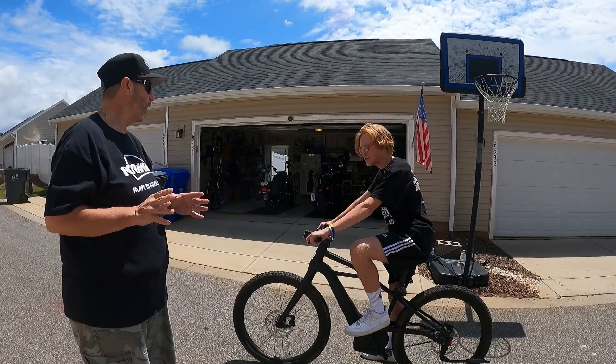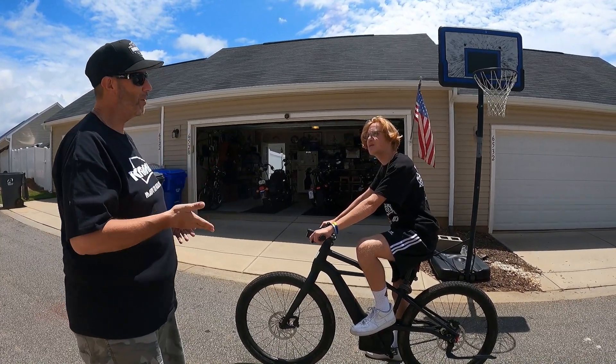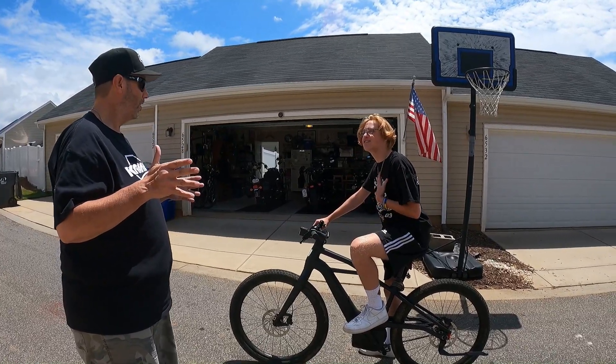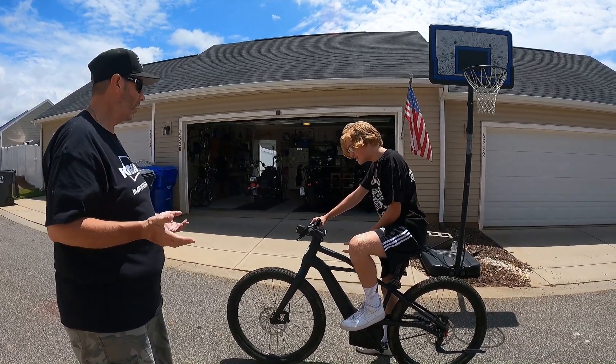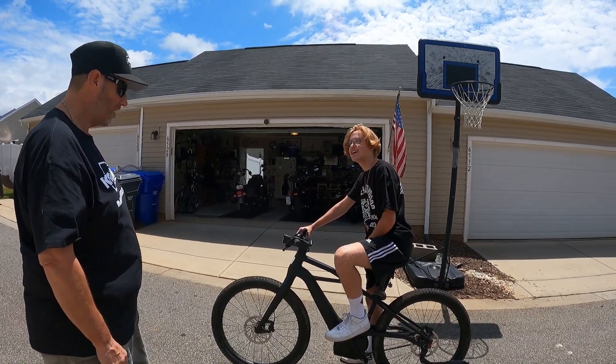I know you want to do a video, but they're coming all the way over for a special... Dad, I'm the special guest! What are you talking about? This is the Harley Davidson new bike. What?